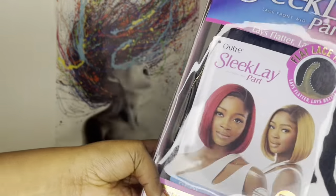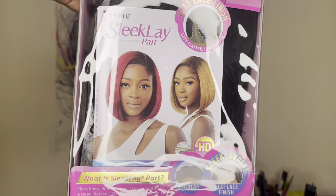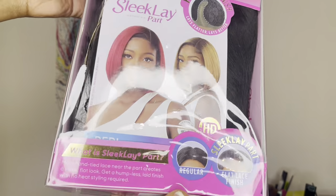It's a bird, it's a plane, it's another wig show and tell! Today's wig show and tell is brought to you by Outre. If you're interested in this wig, I will be sure to leave a website link of online beauty supply stores you could purchase from.